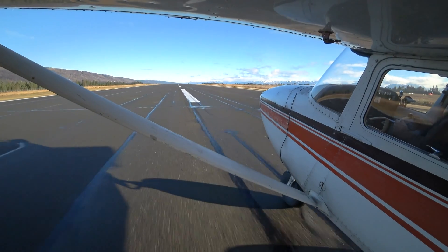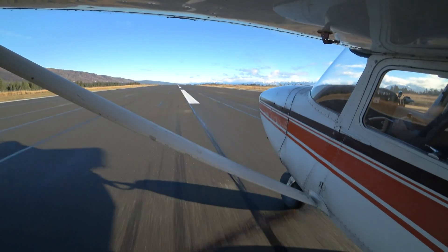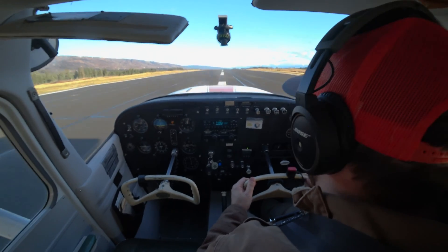Now here we want to rotate and climb out at VX. We're rolling — I've got one notch of flaps — and she's ready to fly.